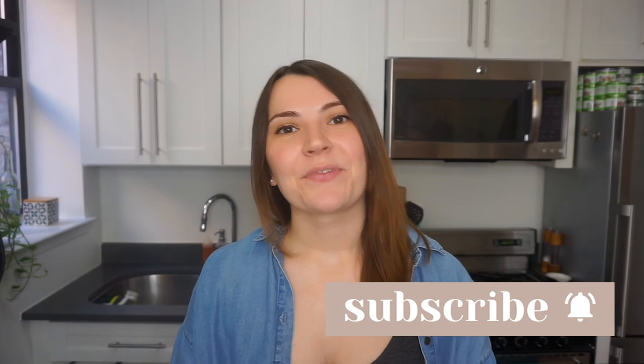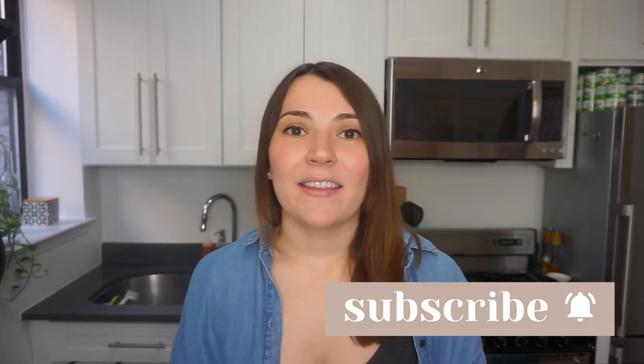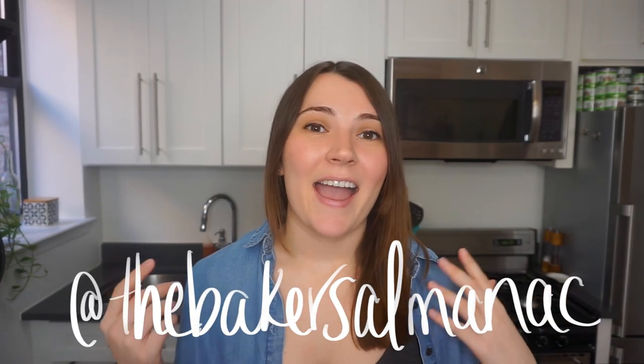Alright, those are all of my tips when it comes to freezing your baked goods. We didn't cover everything in this video, so if you want to see a part two, definitely let me know and I can make that for you. If you found this video helpful, it really helps the channel if you hit the like button and subscribe to stay tuned for more. You can also follow me on Instagram at The Baker's Almanac for behind-the-scenes content and peeks at different recipes. I really hope you enjoyed it and that you start freezing more of your baked goods. Happy baking everyone — bye!